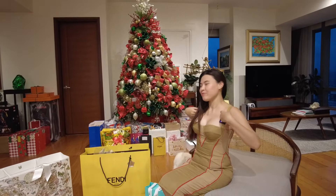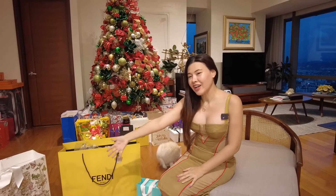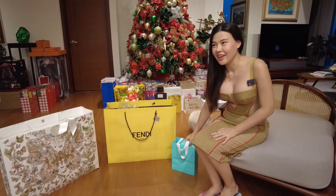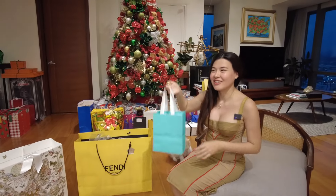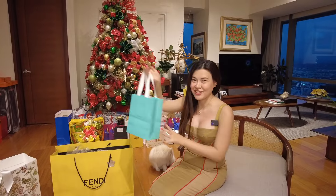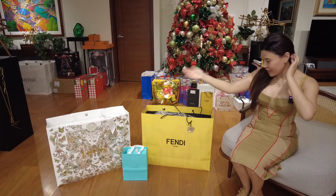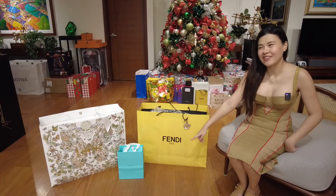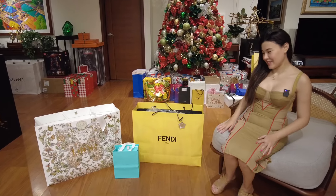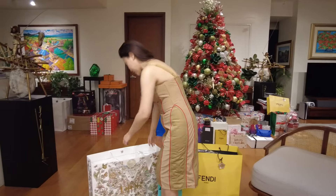Hi guys! Today we'll be unboxing some of Rimowa's collaborations — Rimowa and Dior, and Rimowa and Fendi. For the Rimowa and Tiffany, I only wanted the jewelry case — it's just a small bag. For the Dior one and the Fendi one, it's the hand carry size. So let's unbox the Dior one first.